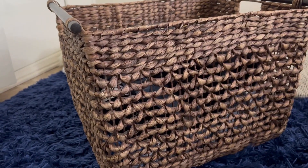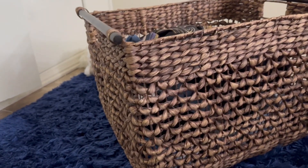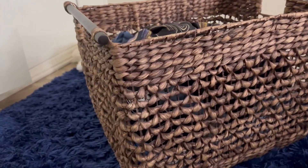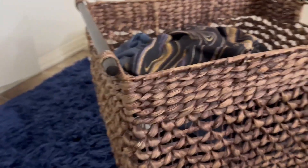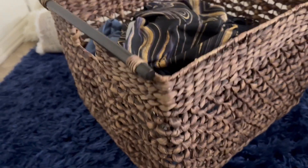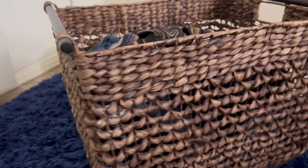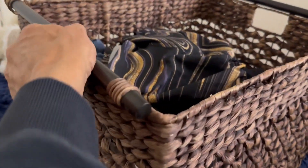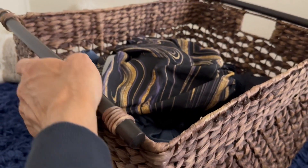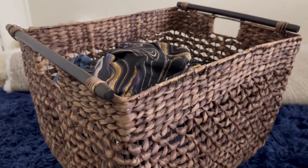This is a Hodik Joy woven wicker basket, and I use this for laundry. People could use it for other things, but I use it for laundry. It's really great material that lasts a long time, and it's got these cool handles that are definitely going to last and stay on there.